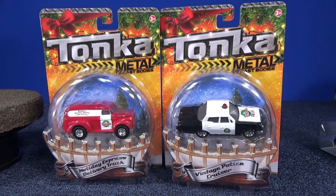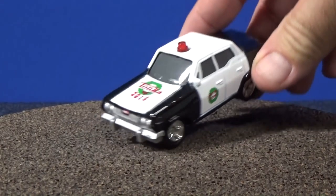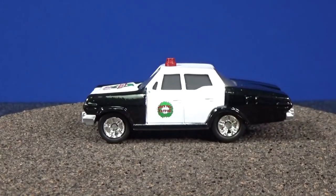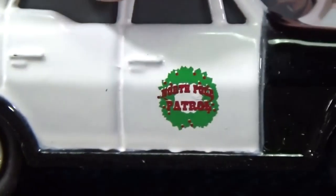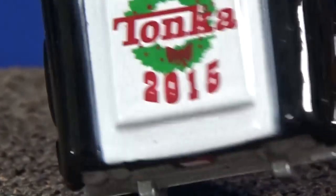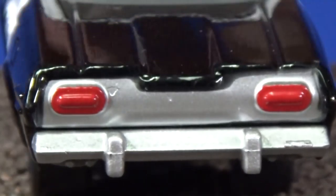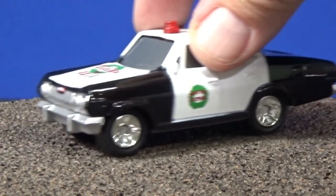Let's go ahead and open them up and get a close-up of those graphics. Here we have the Vintage Police Cruiser. On the hood it says Tonka 2015. Hey, you've got a little cherry on top! On the side it says 'North Pole Patrol' — let's see if it says the same on the other side. Here's a good close-up look. In the front, we've got a little Tonka badge right there. In the back — no Tonka badge there, but we've got brake lights. A nice little holiday model for the kids.